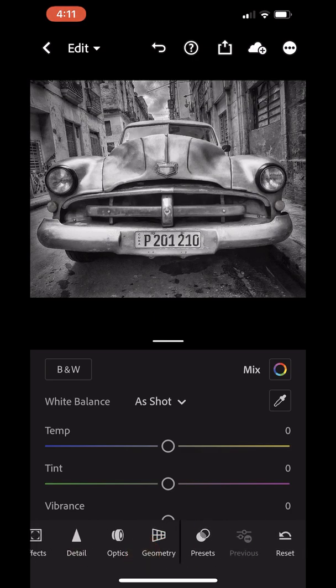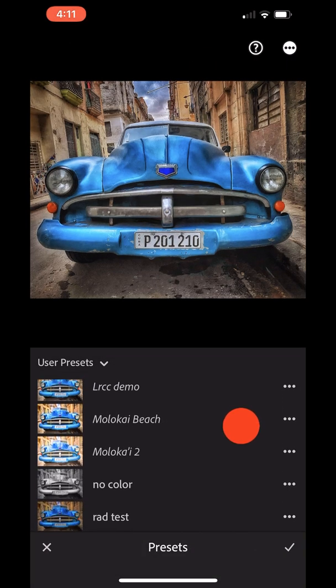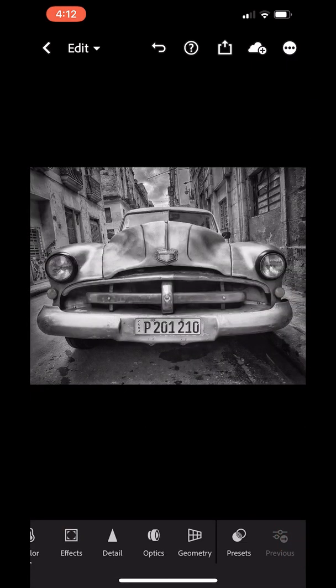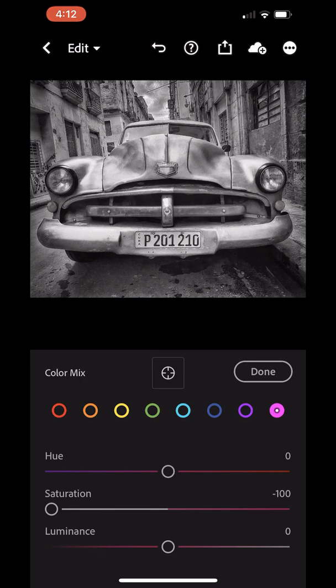I'm going to reset this image to color by tapping the reset button and saying reset everything. Now we're back to our fully colored image. I'll slide over to my presets and look for the one I just made called No Color — tap on that and it strips all the color out of the image. I'll click the check mark to accept that. Now I want to add the blue of the car back in, so I go to Color, tap the Mix button, select the dark blue, and bring the saturation slider up — and by selecting that one color I'm able to bring up the saturation in the image.